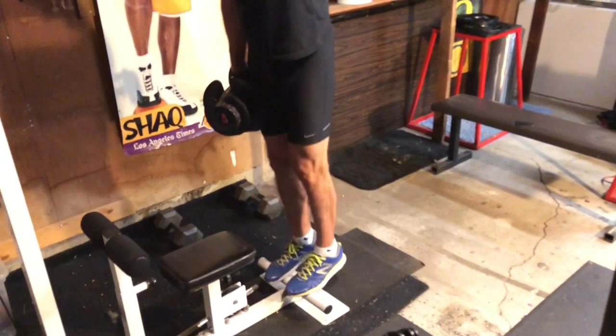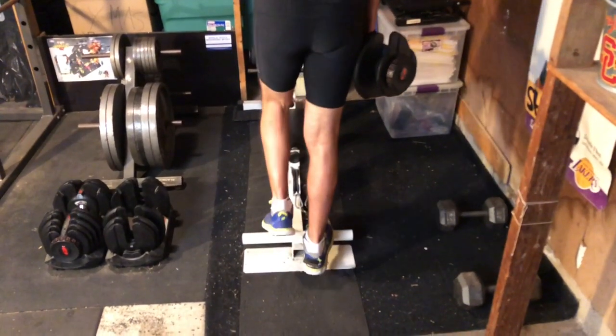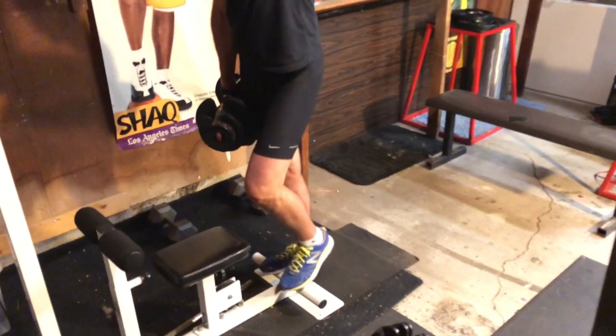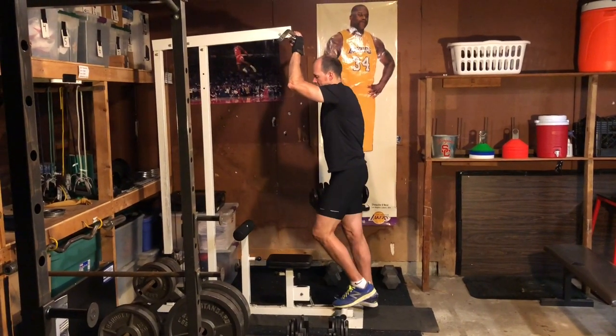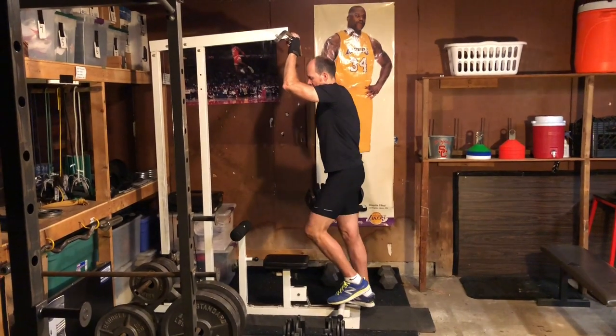Do all reps on one foot then switch to the other. This isn't about working your calves — it's about the effect that lowering your heel has on your Achilles tendon. If the exercise becomes easy, wear a weight vest or hold a dumbbell in the same side hand as the exercising heel. If a platform or step isn't available, or if pain or stiffness prevents dropping your heel below ground level, it's okay to perform these on the ground.